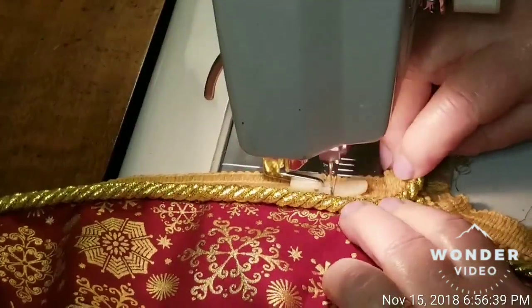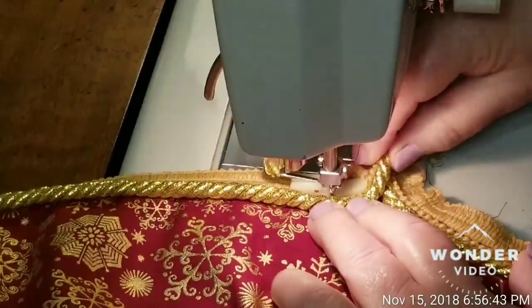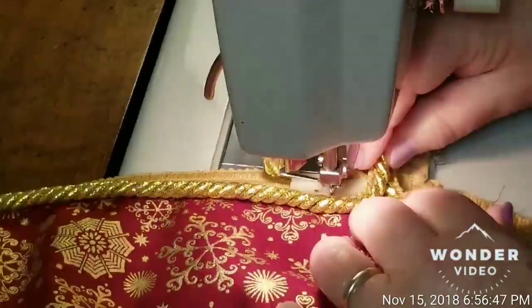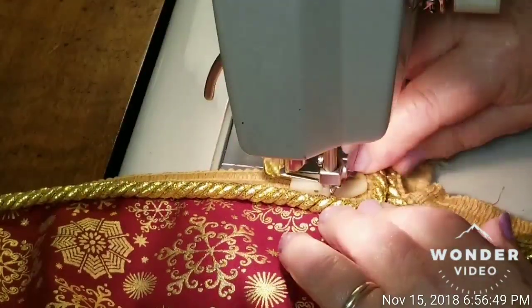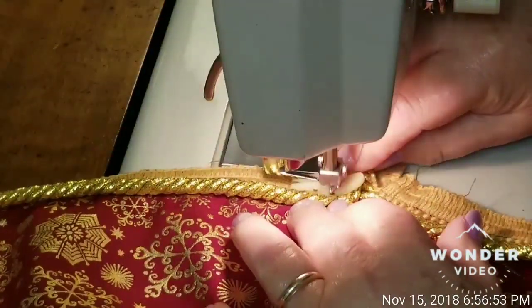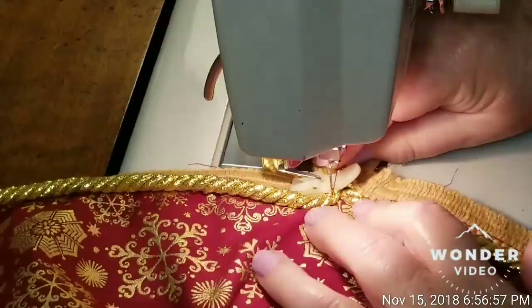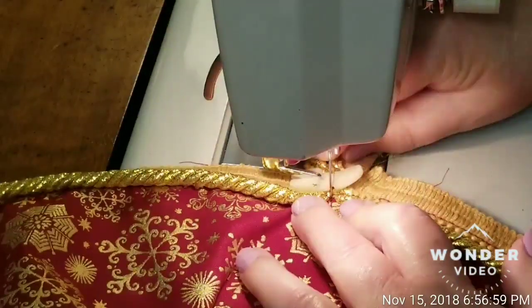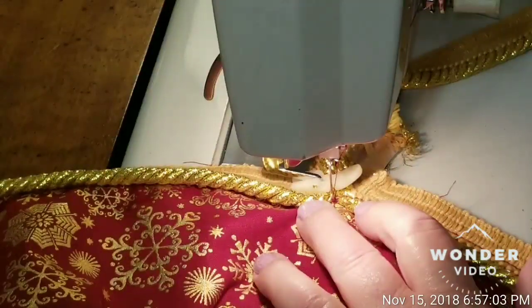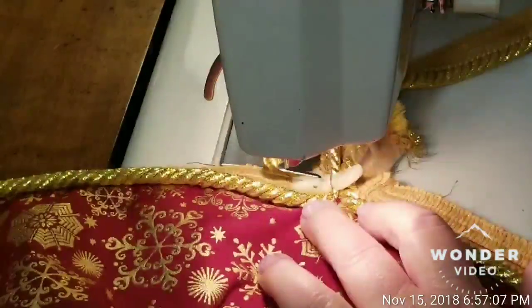I will sew the back on. I've bent this cording around and I'm trying to stuff it in as best I can. I'll sew off — this being such thick cording, let me back-stitch on that. My needle didn't want to go there.